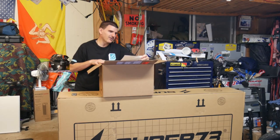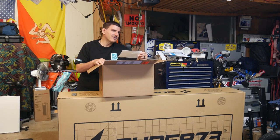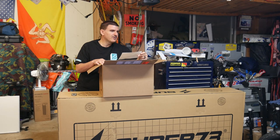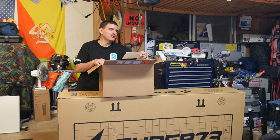So this helmet, I got it on Amazon, about $115, free shipping, and it got here pretty quick — about three to four days. It came from Power Sport Superstore Inc. out of Cedar Park, Texas.